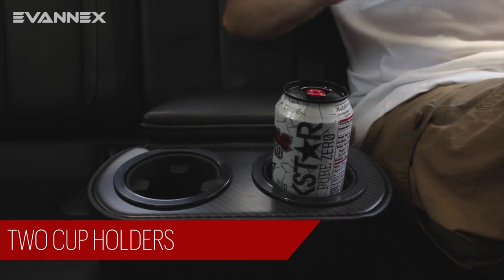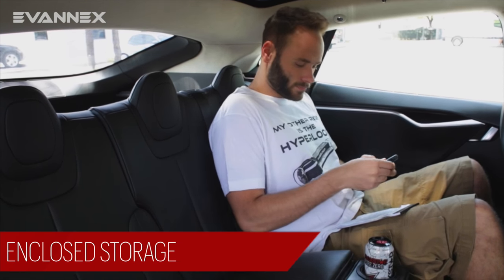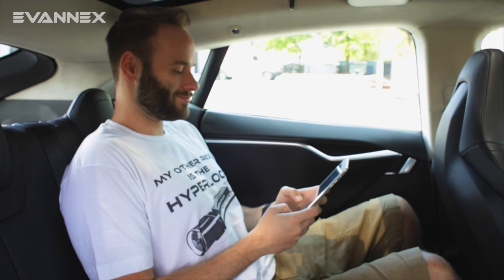There are two cup holders for added convenience. Enclosed storage allows you to stow items such as electronic devices, small books, toys, or other small objects neatly and ready for use at your leisure.